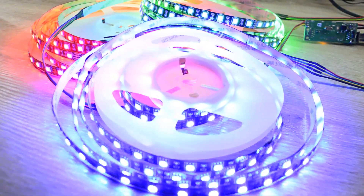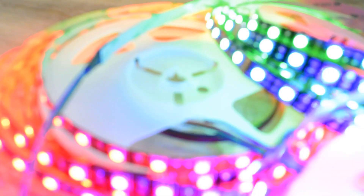Most of the time the intensity of color is achieved by flickering. Yes, you heard me right — most of the DMX dimmers flicker.